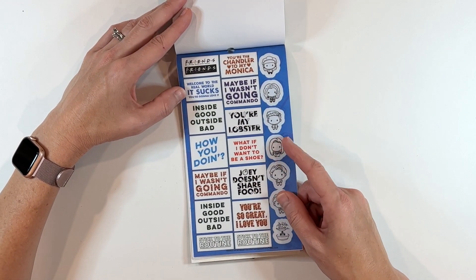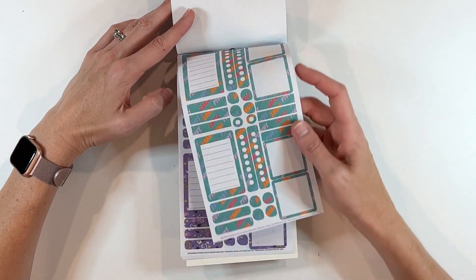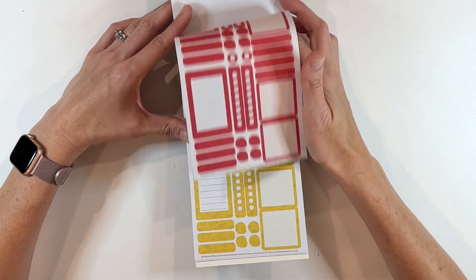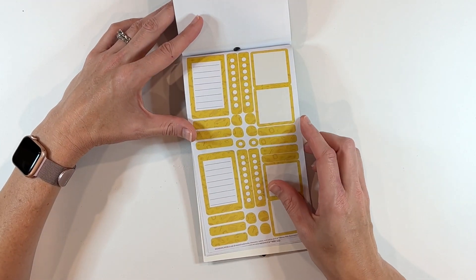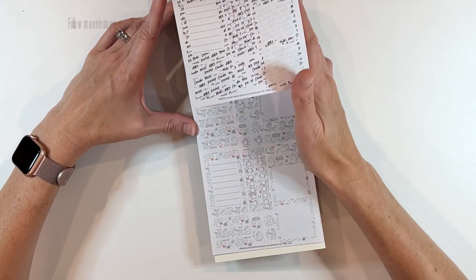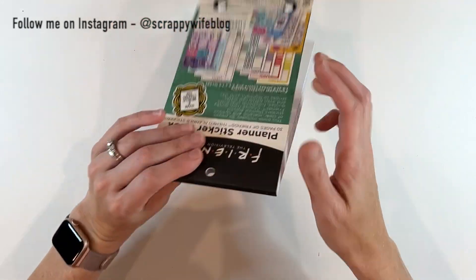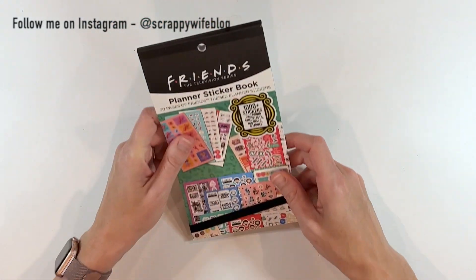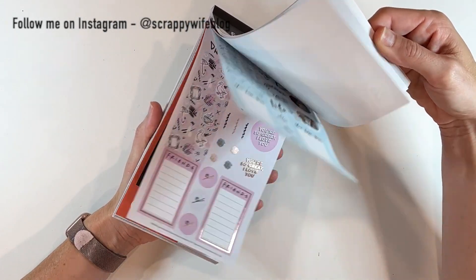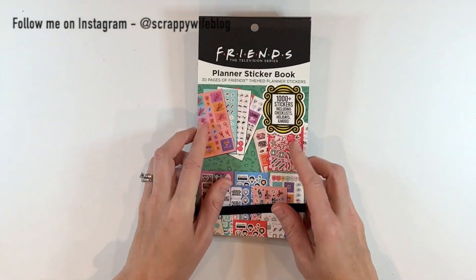More phrases, little cartoon people, functional boxes with 'Pivot,' besties in purple and red — I think you could do your whole spread with just this book. There's coffee-themed pages too. I was waiting for a while. You get 30 pages — it's a lot of stickers. You're probably not going to use all of them all the time, but if you love Friends, I needed this in my collection for sure.